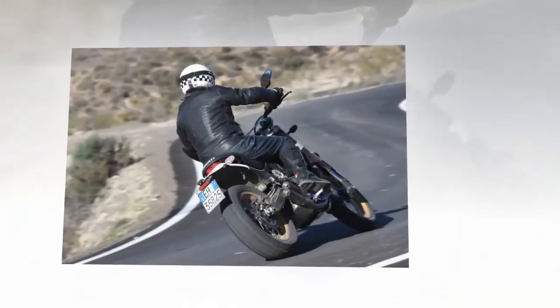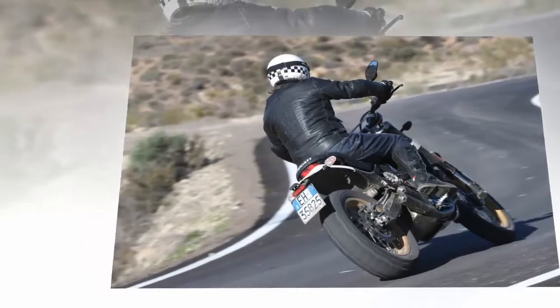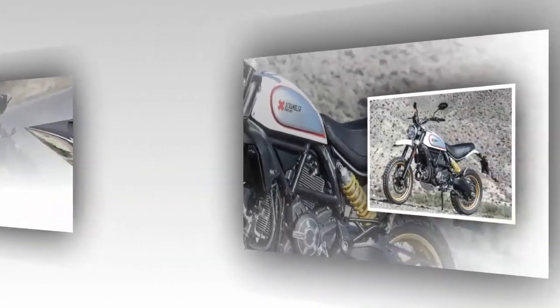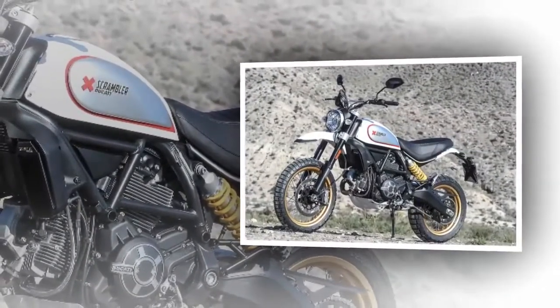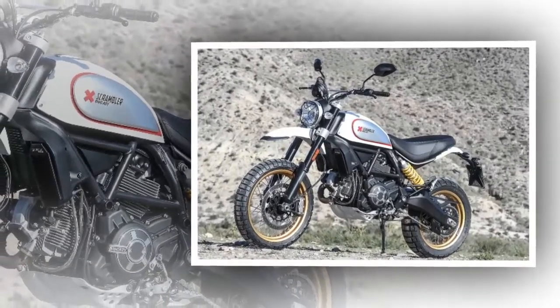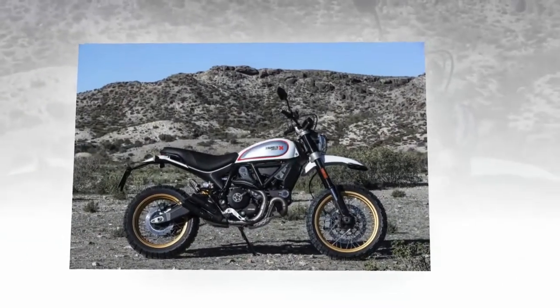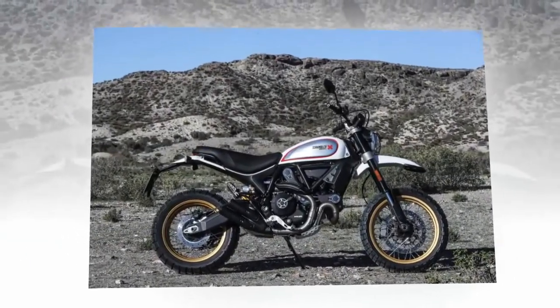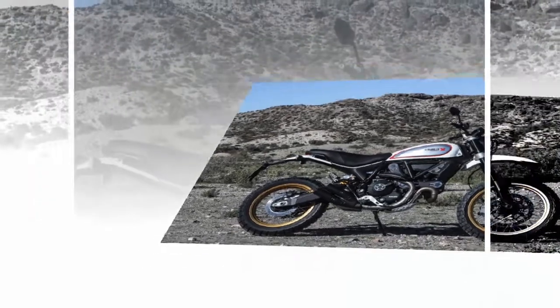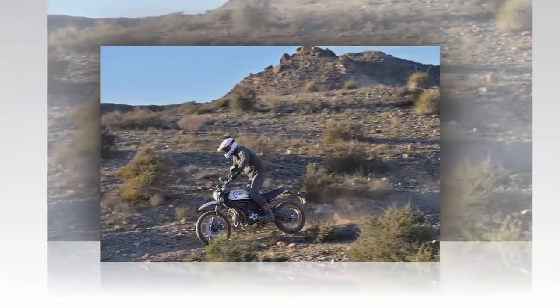11. The best place for the Desert Sled is a dirt road. As incredibly fun as it is on the street, dirt roads are where the Desert Sled shines brightest. Handling is predictable and the tires are outstanding. You can also tackle desert single track, as long as you're reasonable about trail selection, but stay out of some washes unless you're brave and willing to aggressively steer with the rear wheel.